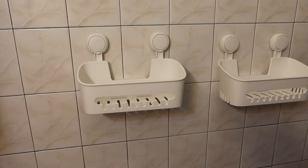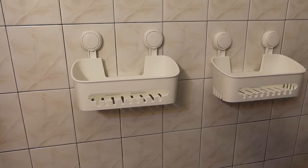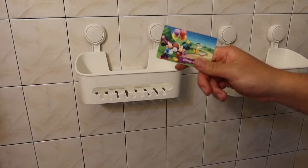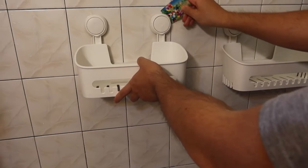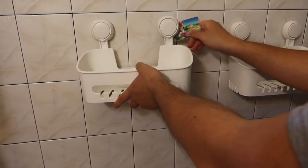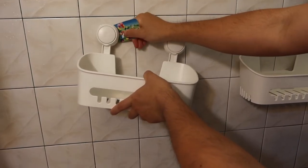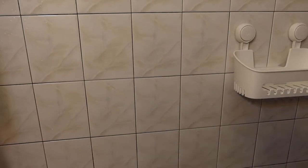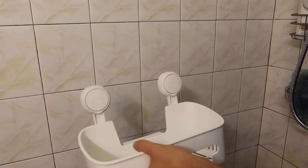Now I'll show you how simple it is to remove it. All you need is a card — a gift card, credit card, whatever you have. Just slide it in the back like this, same thing for the other side, and then you can move it. It's really easy. Same thing for the other unit, and it's all set.